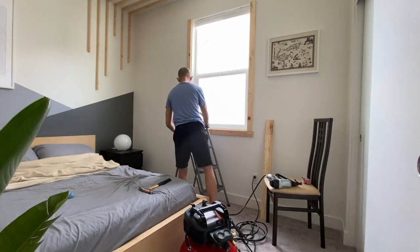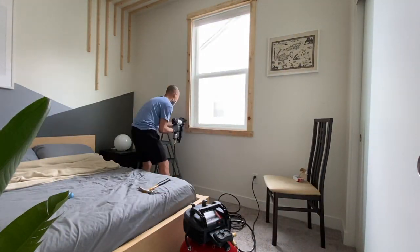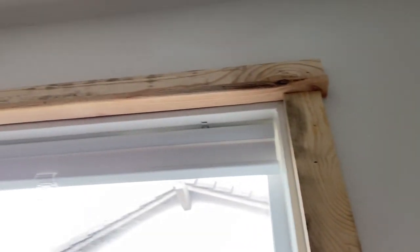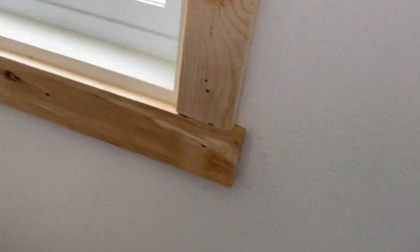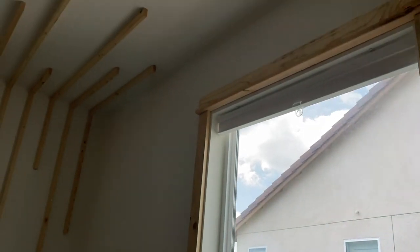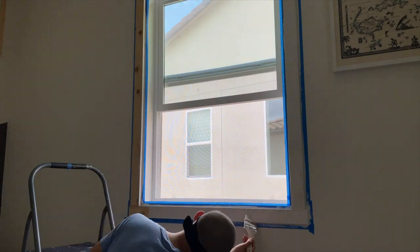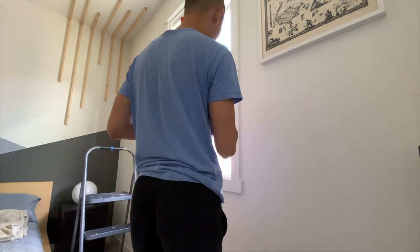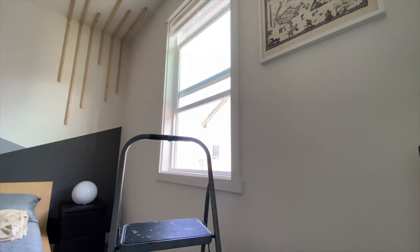I also wanted to frame the window — this was an experiment too, because if it turns out good I'm going to do the rest of the windows in the house. I wanted the frame to look a little modern farmhouse-ish, so I ended up with a little overhang on the top, though I think I'll do the overhang on the bottom for the rest of the windows. I used furring strips again but just a bigger size, and it cost me less than $10 to make this window frame.